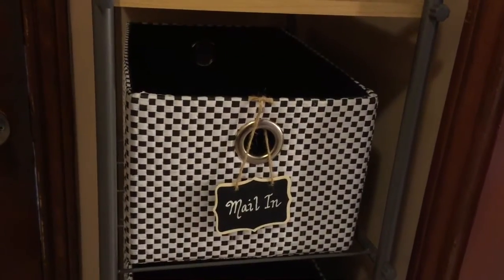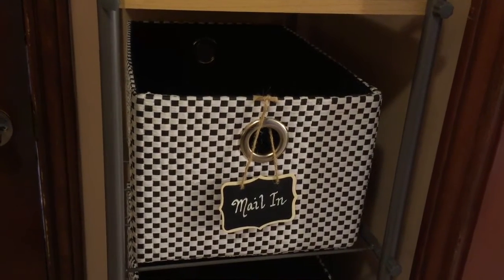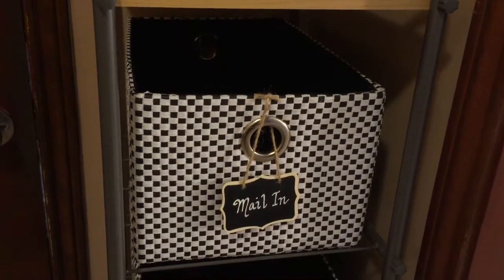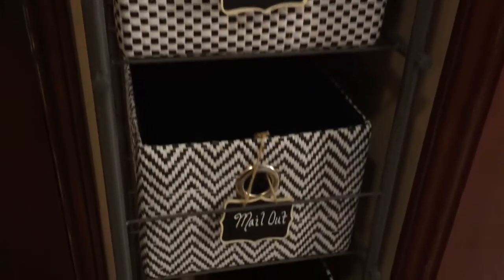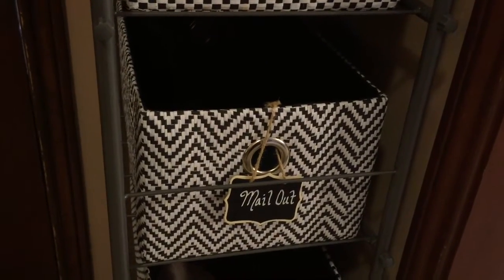On this first shelf, this is mail-in. Any mail that is coming from the mailbox will go in here to be sorted, shredded, and filed. Then this is mail-out — so if we have any mail that needs to go out, it goes in that bin.